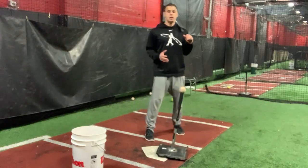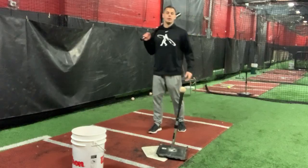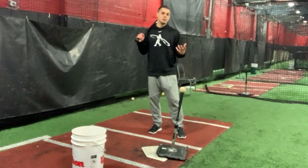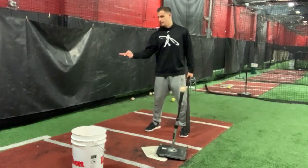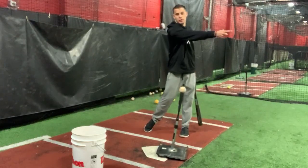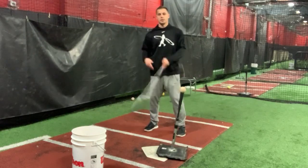This is a barrel turn drill. For those of you who do not know what a barrel turn is, you want your bat path to kind of look almost like a Nike swoosh. The Nike swoosh is tight back here, and then it kind of just gets very long and linear.